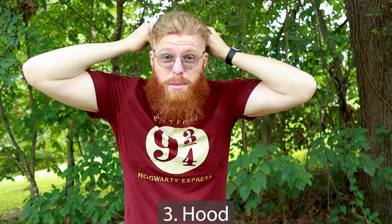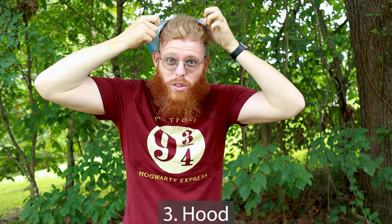Way number three — I have it around my neck here. If you're not wearing a hat, you can turn this thing into a hood. All you've got to do is take the back of the buff, face shield, or bandana, and simply pull it up over your head. Voilà, just like that.